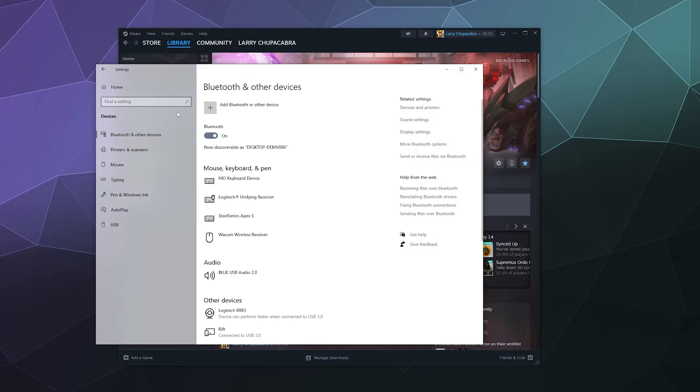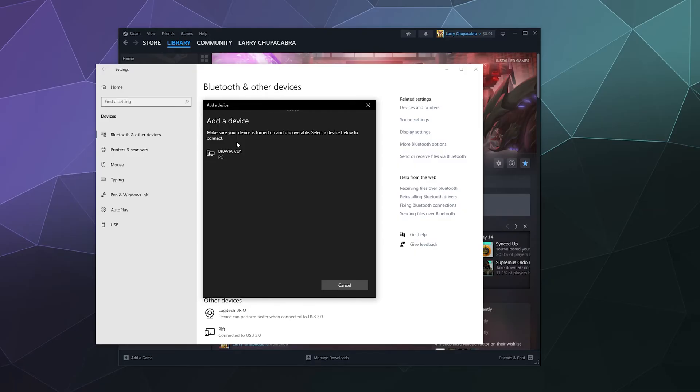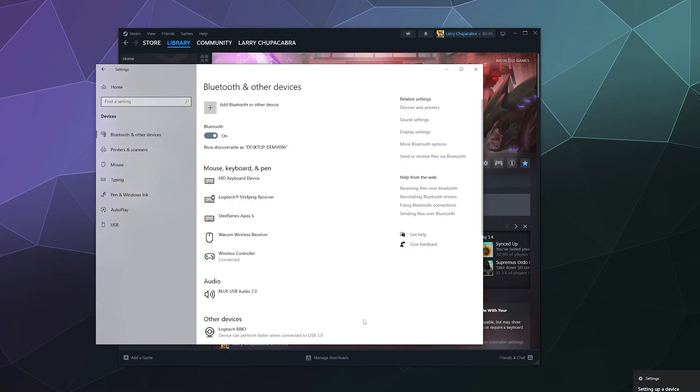From here I'm going to click on Add Bluetooth or other device, then click on Bluetooth. On the controller, simultaneously press and hold the PlayStation logo button in the middle and the Share button at the same time until the light on the back begins to flash. That puts it into pairing mode and it should show up in the list as a generic gamepad controller. Click on Wireless Controller and it should pair with your computer.